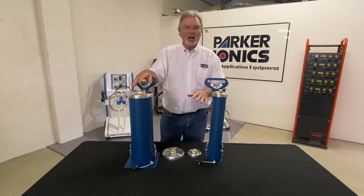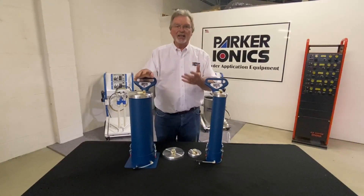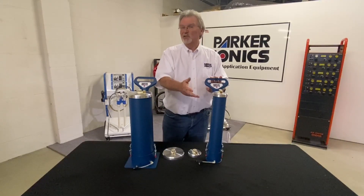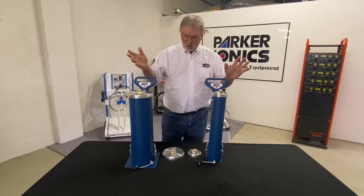We rate them in liters rather than pounds capacity. As a general rule of thumb, a 7 liter hopper can hold about five pounds of average powder, and a 2 liter hopper can hold probably close to two pounds. These are small volume hoppers.